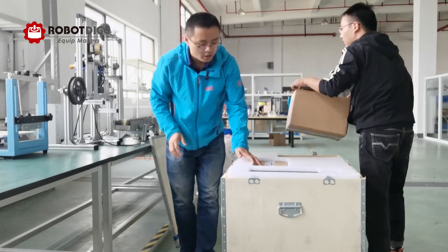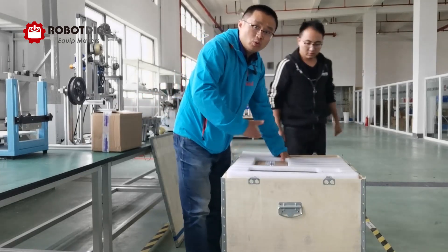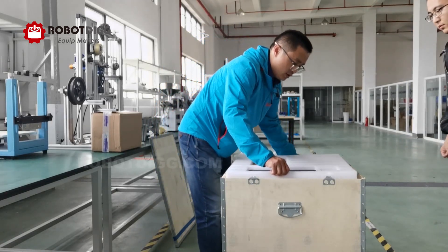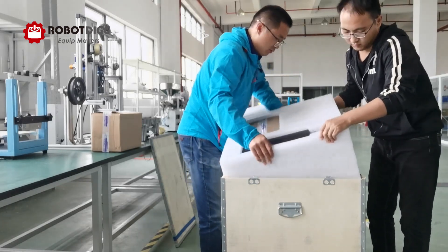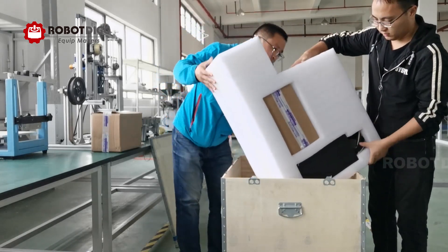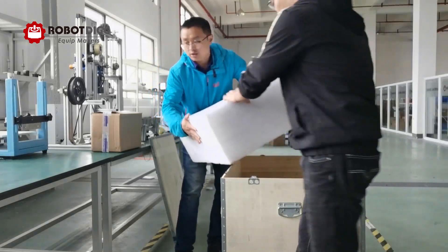This package and packing materials are for export. We can see this is a wooden case, and there is a wheel underneath. Let's take this off.